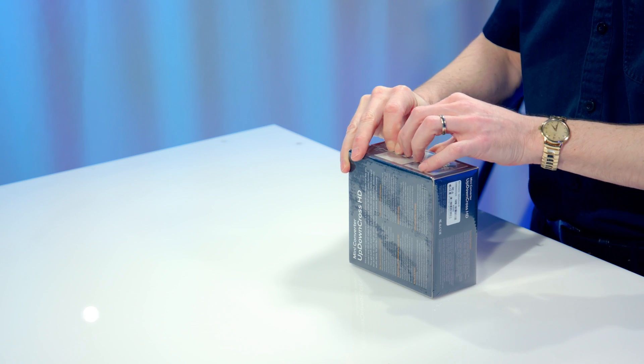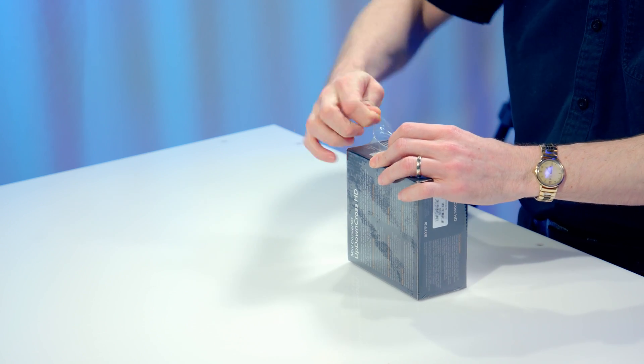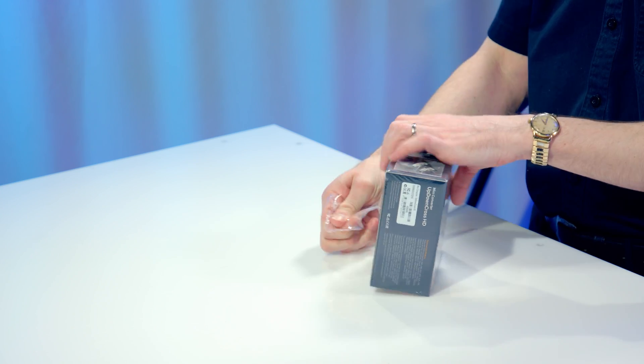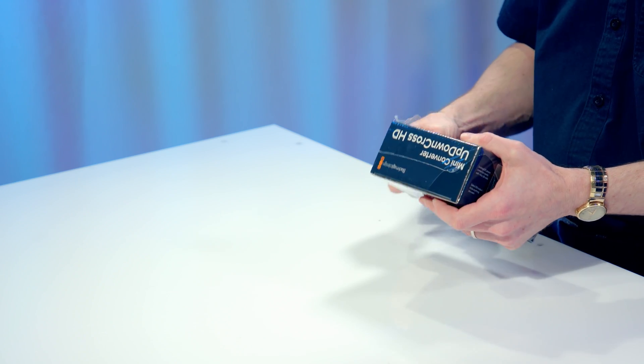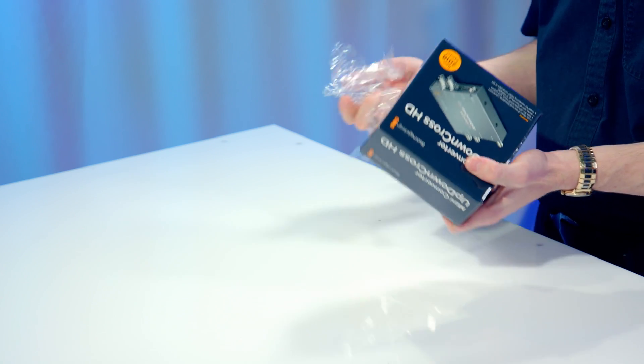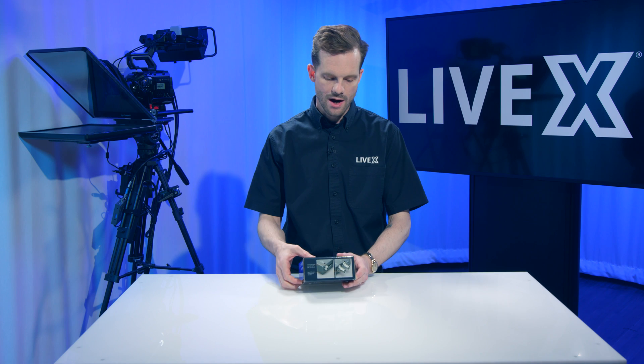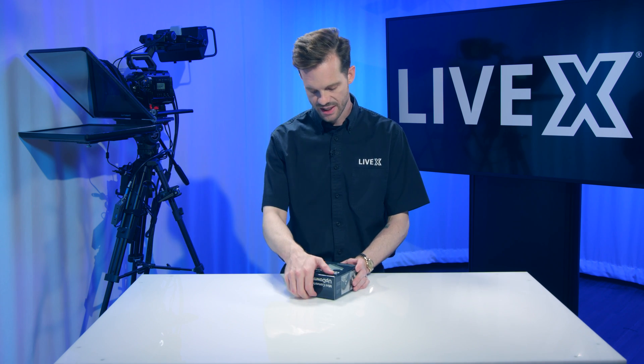The UpDown Cross is a favorite among a lot of people for its capability to convert any SD or HD format into any other SD or HD format. This is really useful, especially when you're dealing with hardware switchers that require everything to be in the same video standard.